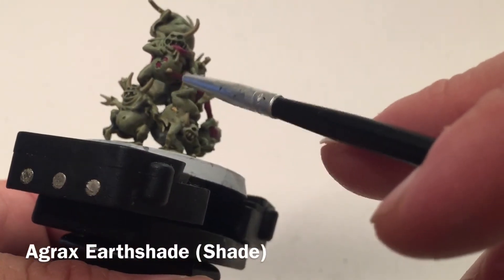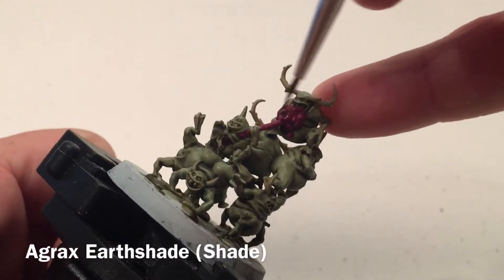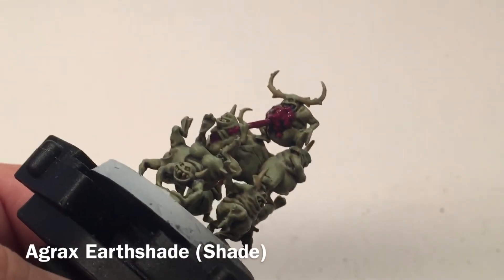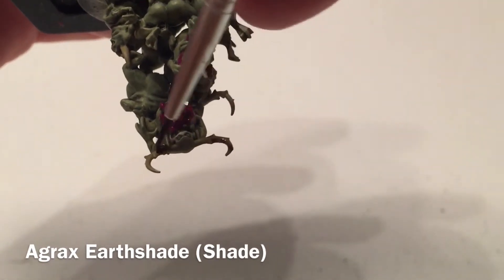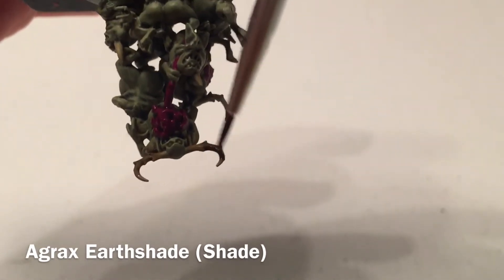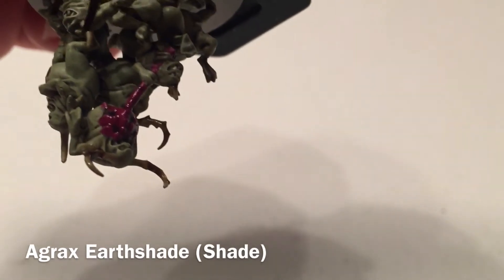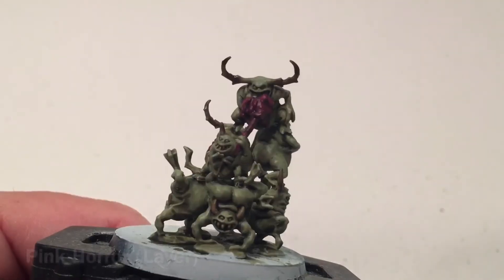We may as well do a little bit of Agrax Earthshade around the boils as well. Apply it right over all the entrails to get more detail out of them — when we add our highlight it'll really stand out. For the horns, we're going to dangle the models upside down so the shade pools at the tips, making the horns darker as they go up for a more realistic look. We'll hold it like that and be back in a few minutes.